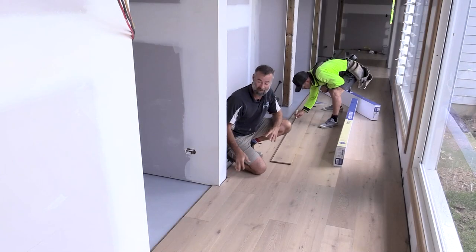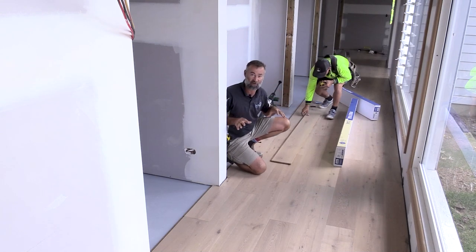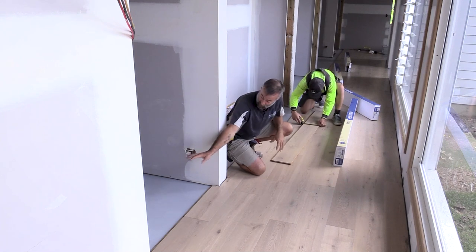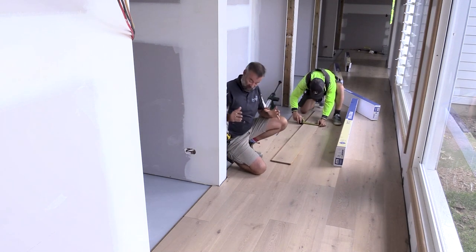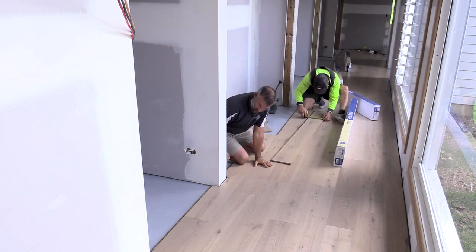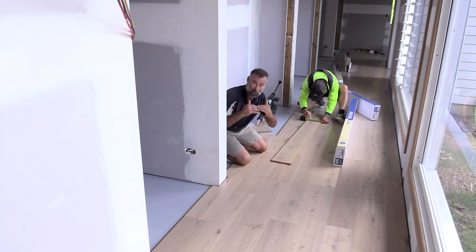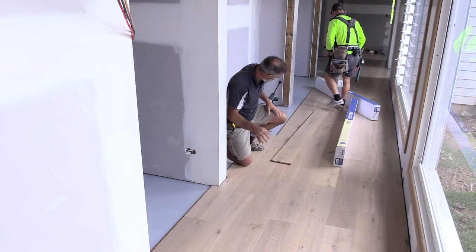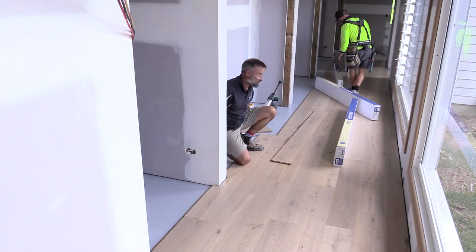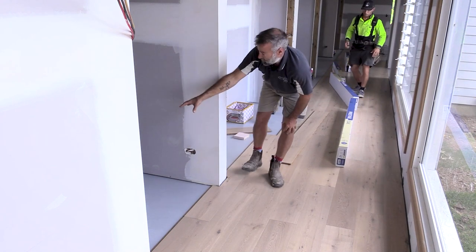Now that we're starting to get into our openings, we've intentionally left our door jambs, architraves and everything off these linings and all our doorways going into the bedrooms. The reason being with this click method where they drop in and fold down, it makes it hard to actually get a board underneath a door jamb if it's already in place. You'd have to undercut the door jamb and then try to slide it in and click it in place - quite tricky with this style of boards where they interlock.